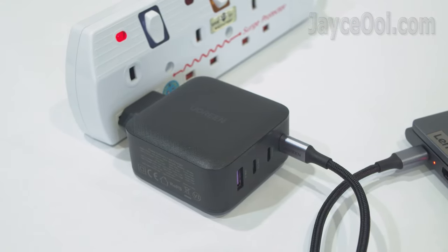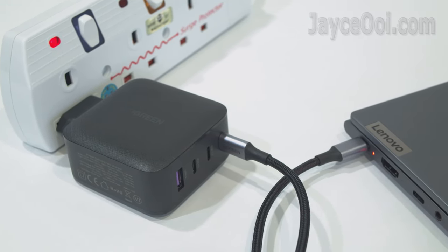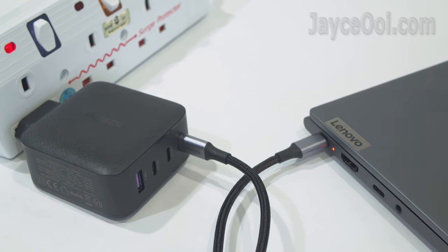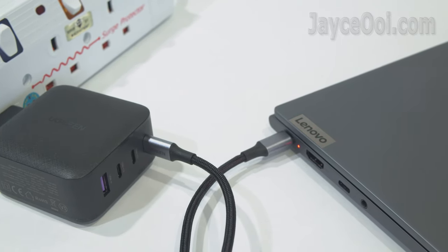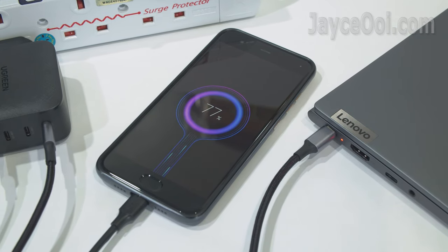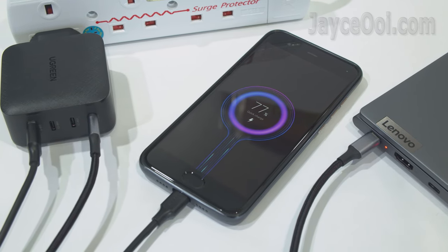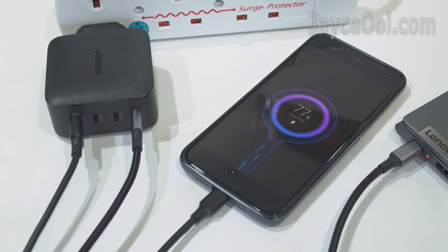In actual usage, the Ugreen 65W PD charger performs as well as my laptop's stock AC charger, delivering up to 44% charge in 30 minutes on my Lenovo Yoga Slim 7. Furthermore, I can quick charge my other mobile devices at the same time. It's loaded with safety protections and just warms up a bit while in use, thanks to GaN.